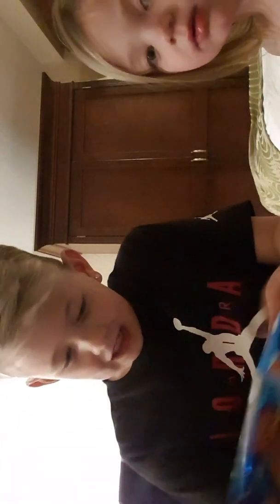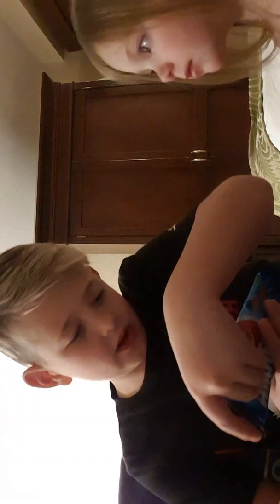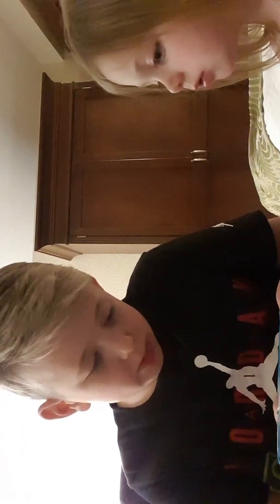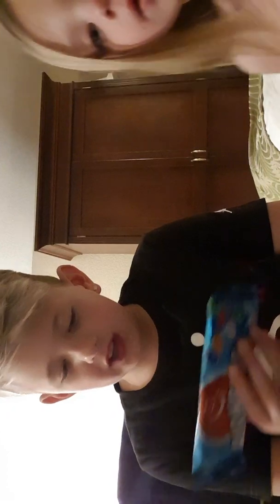I don't like Airheads, but in Airhead Bites you have white mystery, watermelon, orange, blue raspberry, and cherry. It's peanut free. I like peanut free.